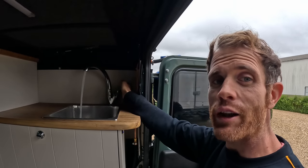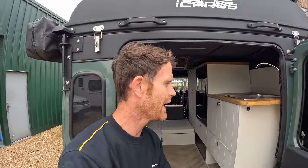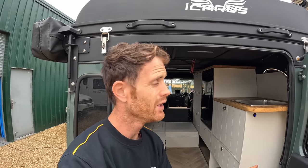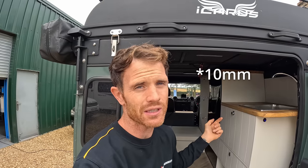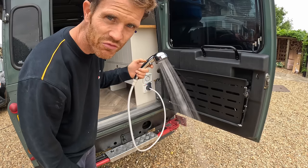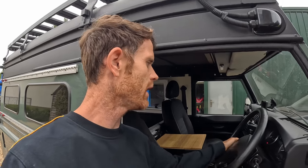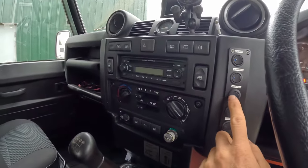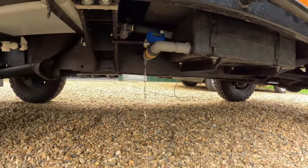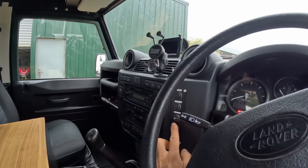We now have running water and I'm really happy with the pressure we've got. When we were buying the UV filter and the micron filter they were saying you might lose a bit of pressure, but I'm really happy with what we've got. A lot of people say about using 15 mil pipe you lose pressure, but I've got 15 mil JG Speedfit on the outside coming to 8 mil on the inside and we've still got decent pressure. I'll show you the shower — well happy with that. I've got a waste tank waste valve all wired up, just a switch there, and if I press it, it dumps all the water, press again and it stops.